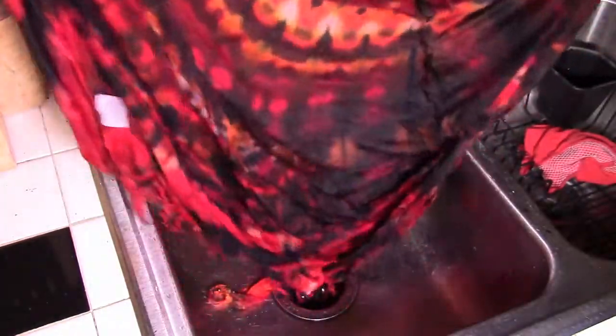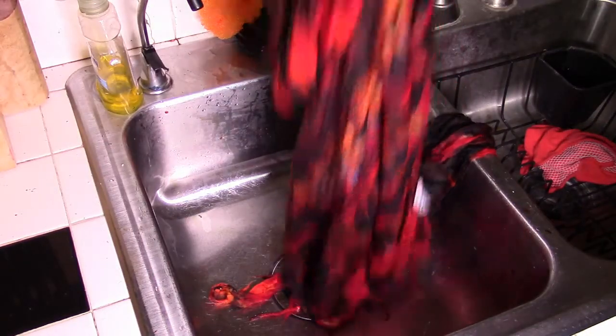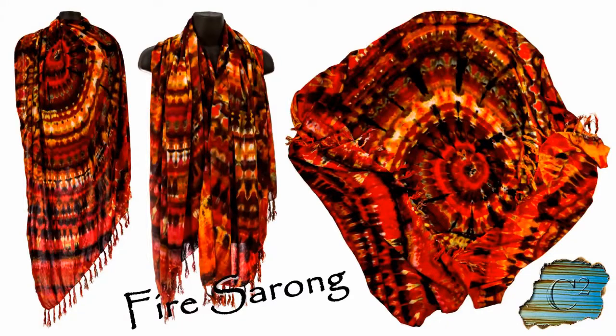You can't see much in the sink, but it's the flame or fire version of a spiral. So after a couple of washes, it'll be finished and the picture will be out there. Thank you.